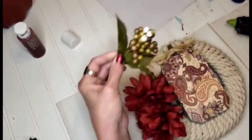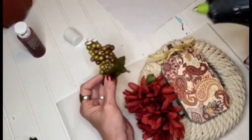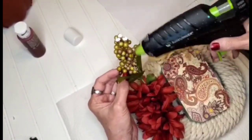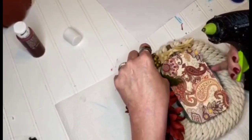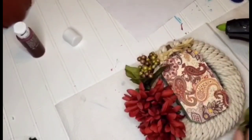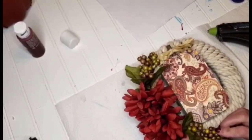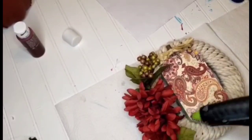I'm going to be adding some berries — some more of the beautiful greenish-colored berries. I absolutely love these. If you've seen my other videos, you'll notice that I use a lot of berries.